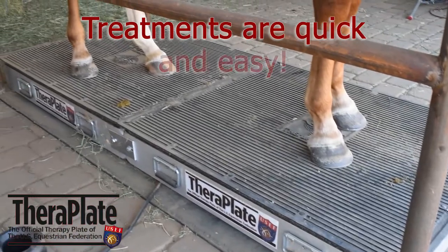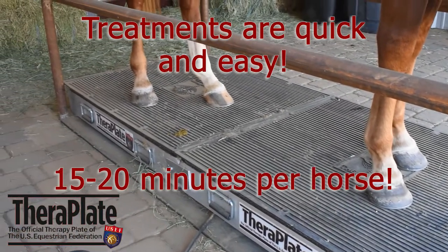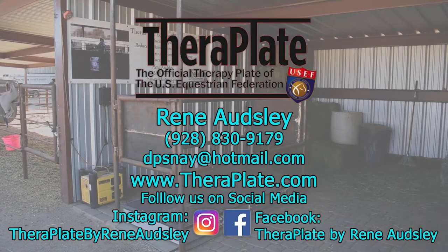Treatments with the TheraPlate are quick and easy, taking no more than 15 to 20 minutes per horse. Thanks for joining us. If you have any questions or you would like to order, please contact me at 928-830-9179.